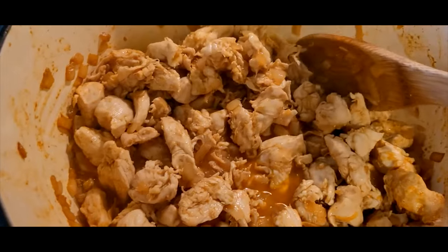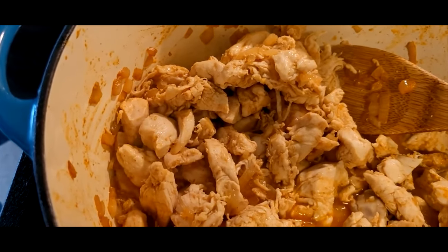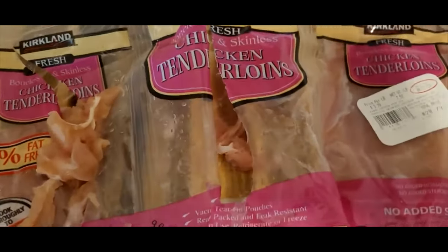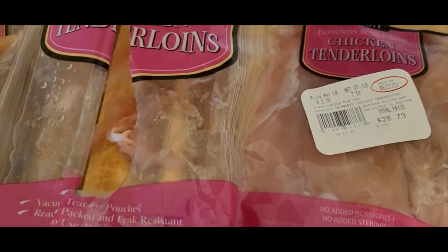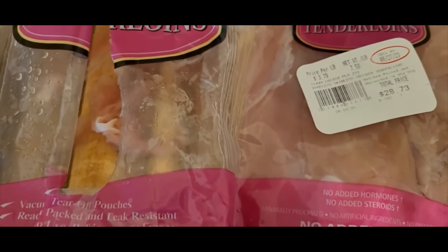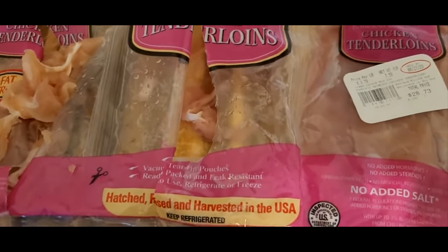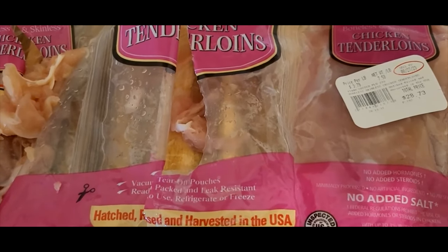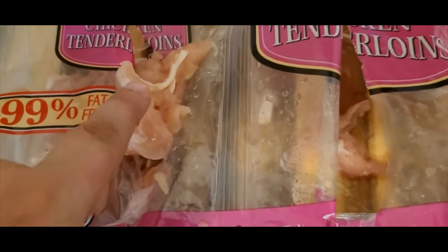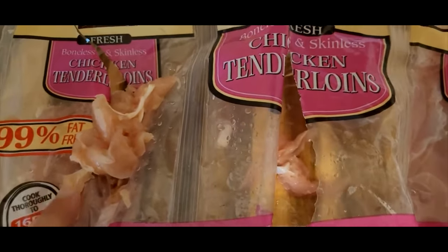I bought some chicken tenderloins from Costco. They were vacuum sealed, which I really liked. The price was okay — $3.79 a pound, boneless and skinless. One issue is that there are tendons in every one of these pieces, so I use a knife to scrape that out. I have a daughter who has a little difficulty chewing and I didn't want her to choke, so removing the tendons was important.